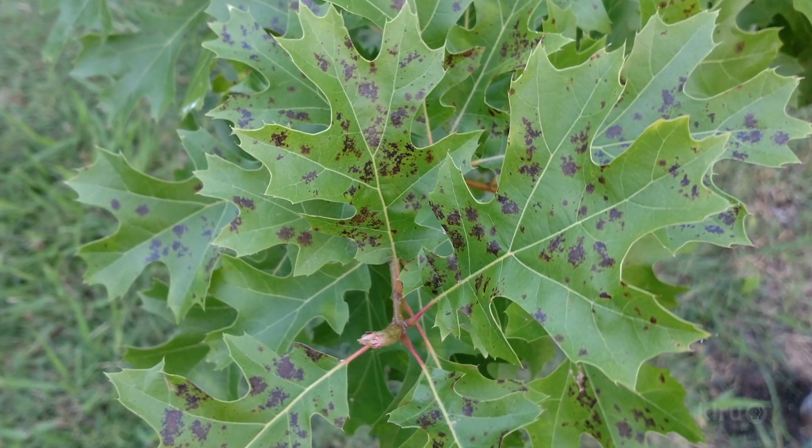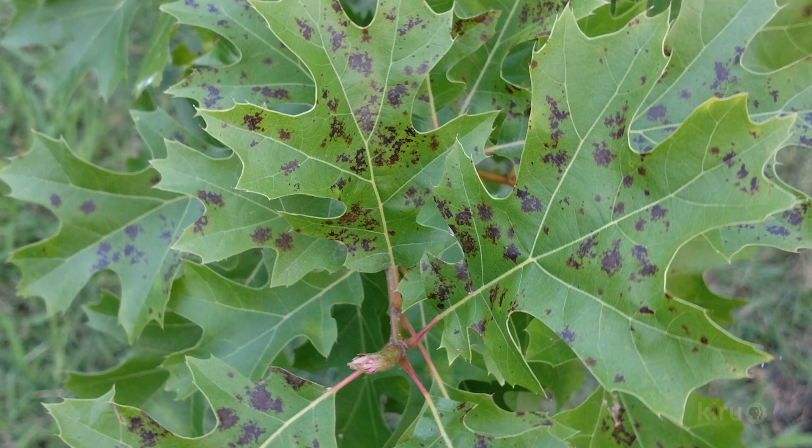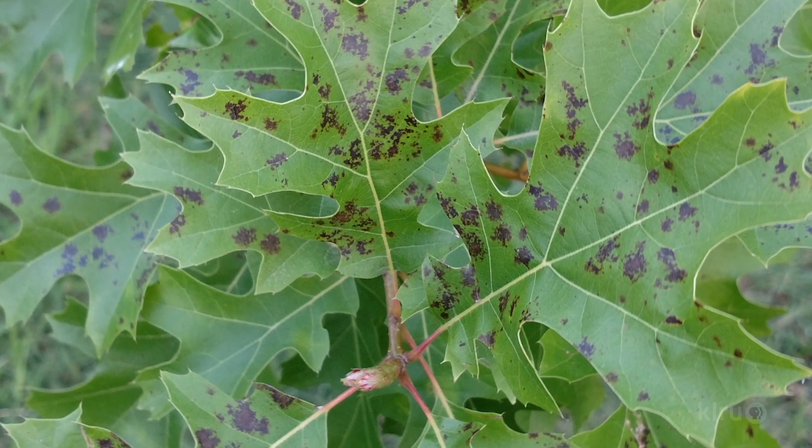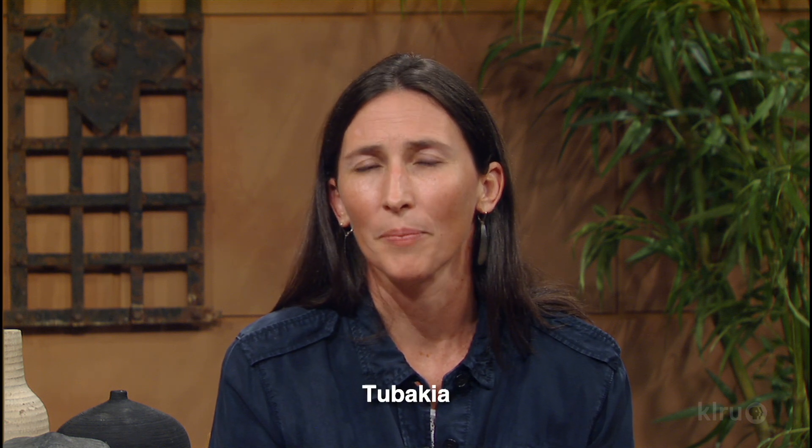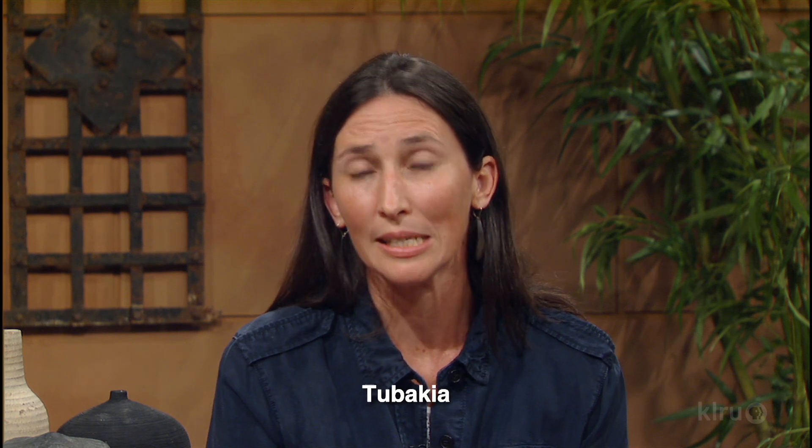In cool, moist weather, we get a lot of questions about spots on leaves, like these spots found on Ray's tree. There are many different kinds of fungal diseases. This spot looks like it could be tubakia, one of the many fungal leaf spots that are common in oak trees during wet, humid seasons, and more likely in trees that may be experiencing stress, perhaps from being recently transplanted or from our summer drought.